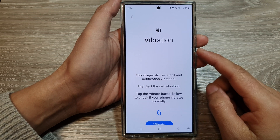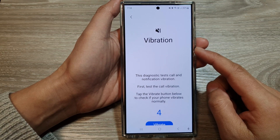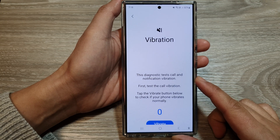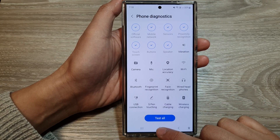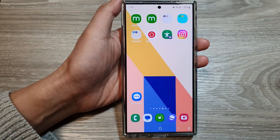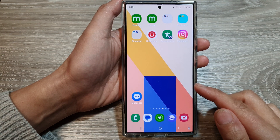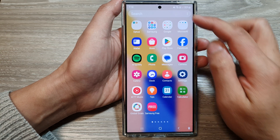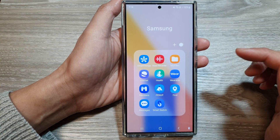How to test the phone vibration or haptic feedback on the Samsung Galaxy S24 series. First, tap on the home button to go back to the home screen. On the home screen, swipe up to go into the app screen. In here, tap on the Samsung folder.